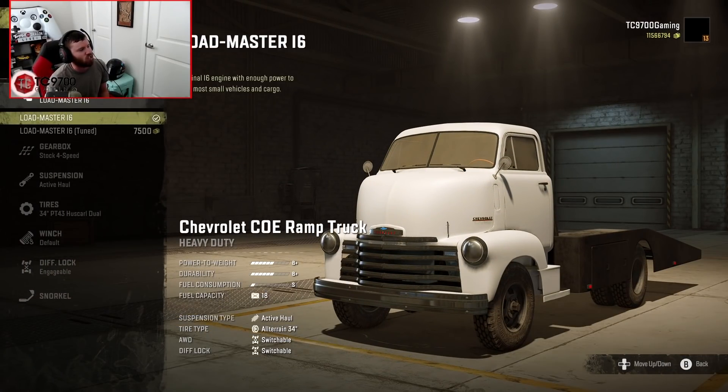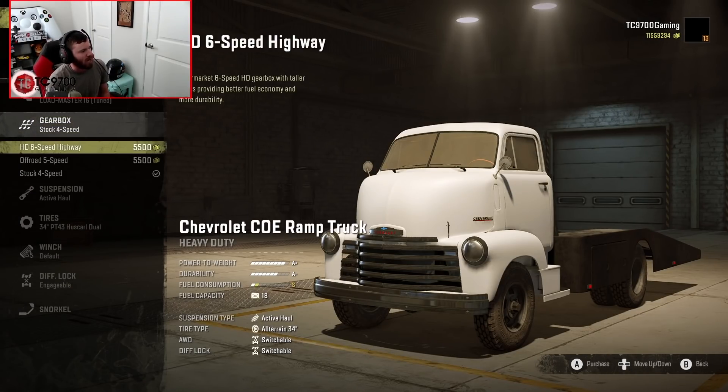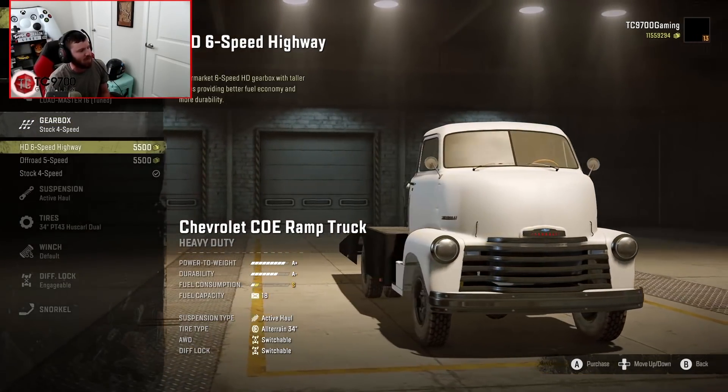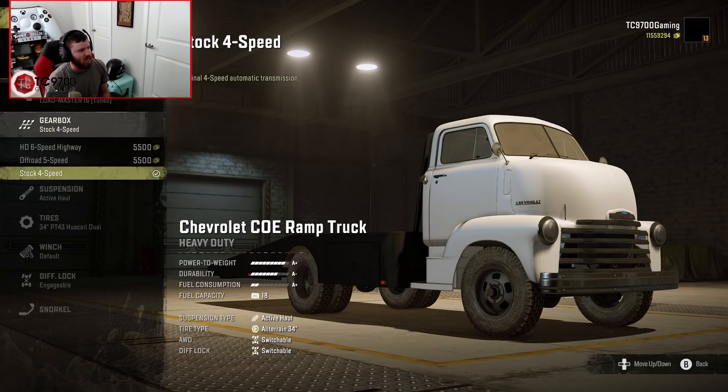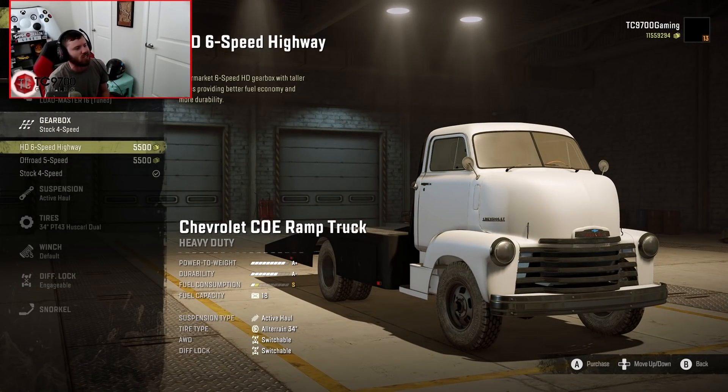Engine-wise, you have the Loadmaster Inline-6, which starts out at a B-plus power-to-weight rating, and then you have the Loadmaster Inline-6 tuned, which brings you up to an A-plus — we're definitely going to want that. Gearbox-wise, we have the HD 6-speed highway, the off-road 5-speed, and the stock 4-speed. Since we're on the highway hauling region, we're going to go with the HD 6-speed for sure.